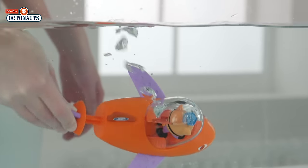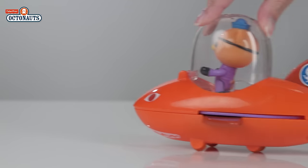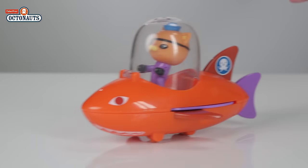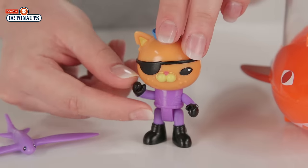Add to or start your collection with this Gup B activity toy. It has the same sleek shark design it has on the show, with wheels on the bottom for speedy land rescues.